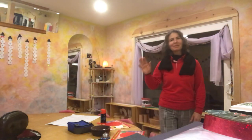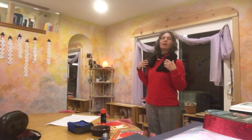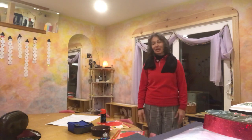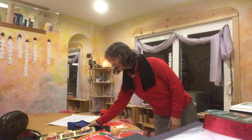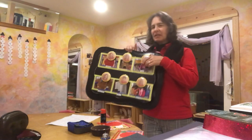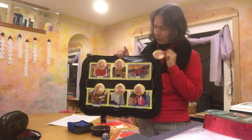Hi everyone, my name is Miss Allison and I wanted to share with you our table or mealtime activities. We have a chore chart and every student has a chore magnet, which is something that they go home with at the end of the year as a keepsake from preschool.